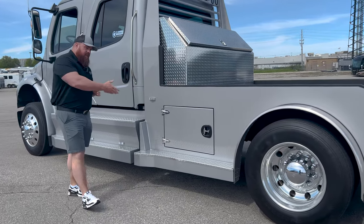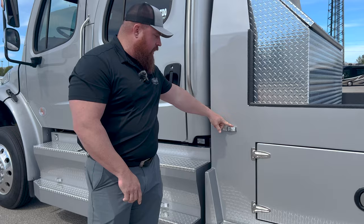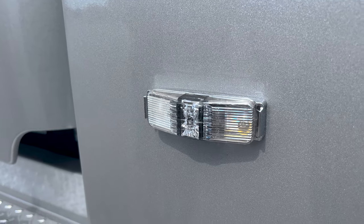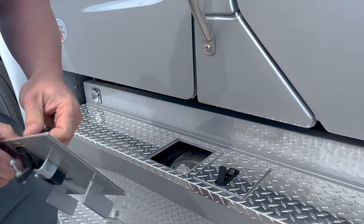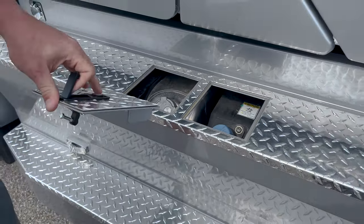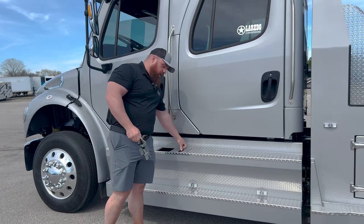Toolbox on the other side — same thing, Rhino Lined. Another thing to take notice is we do have the clear lights that light up amber, red, and white for reverse, all the way around the truck. Diamond plate. These fuel tanks are unlocked — dual 50-gallon fuel tanks. And six-and-change gallons on the DEF tank.